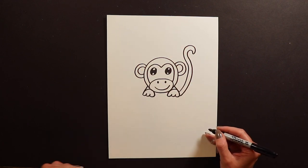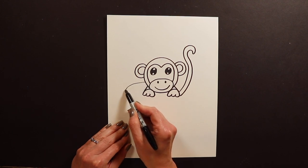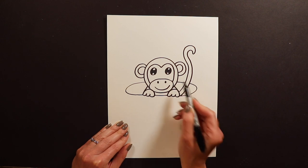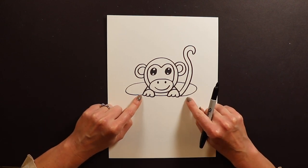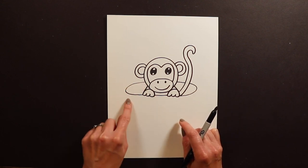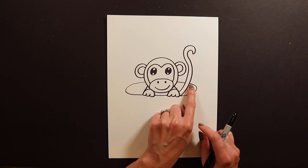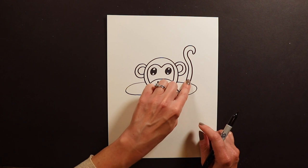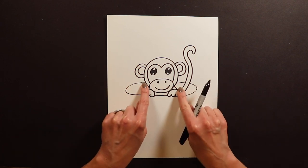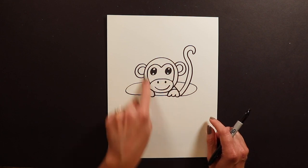Now we're ready for the teacup. To start, I like to begin up on the cheek and go around, hitting this paw, hitting that paw, and coming back — this is a good time to use pencil and eraser because it's really hard to get this oval shape right the first time. You want to make sure you hit both paws — not too low, not too high — and then come around and break at the tail. Make sure both sides of the cup are at the same height.